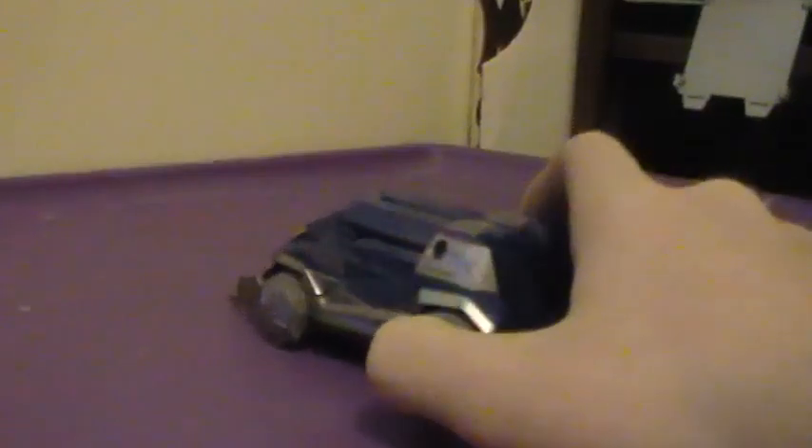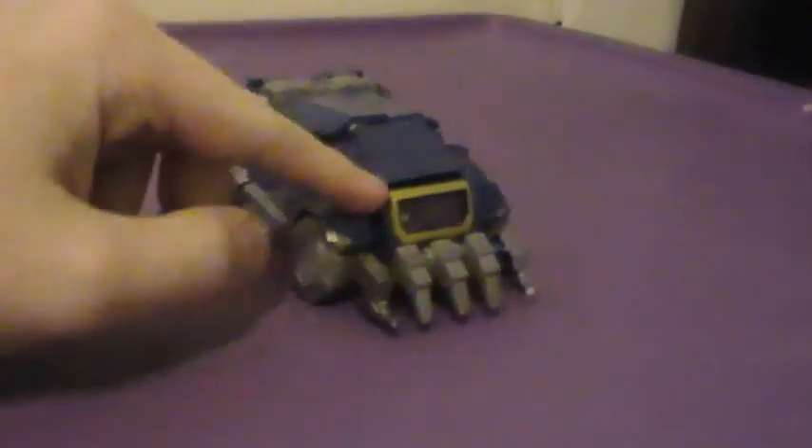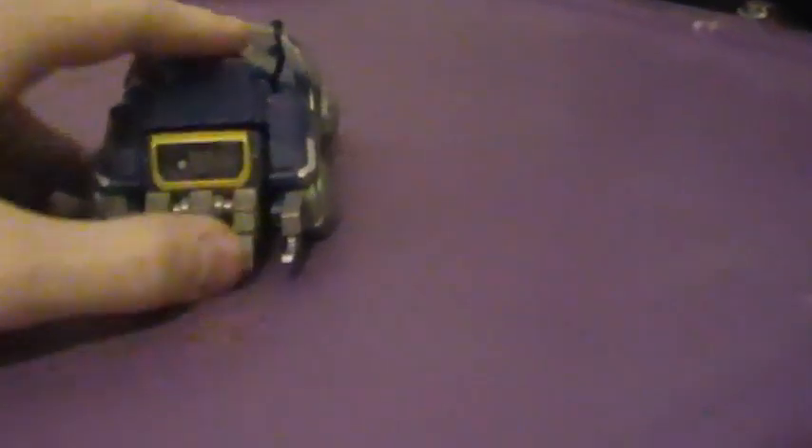As you can see, his alternate mode — some people like to describe it as a mine-sweeping vehicle, but I'm just going to call it an armored vehicle. His primary colors are blue, some silver, does have some purple, goldish trim, and a Decepticon logo on the front. He also has some translucent purple, and that's pretty much it.